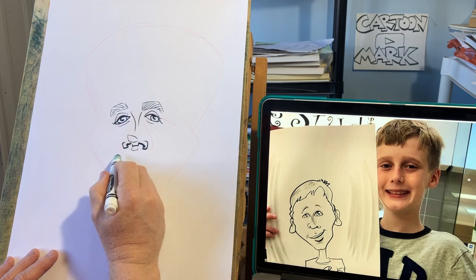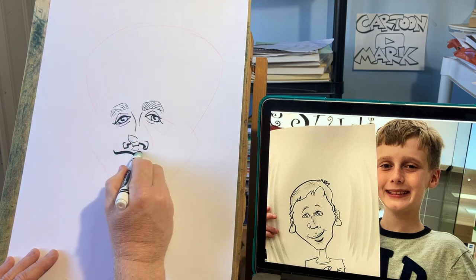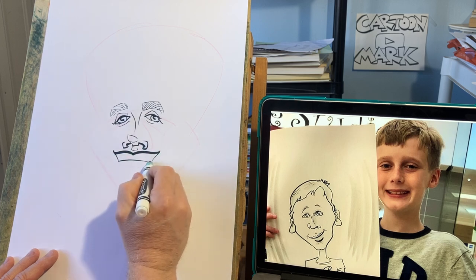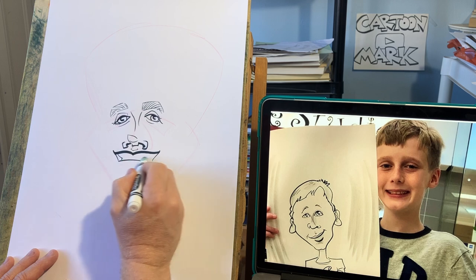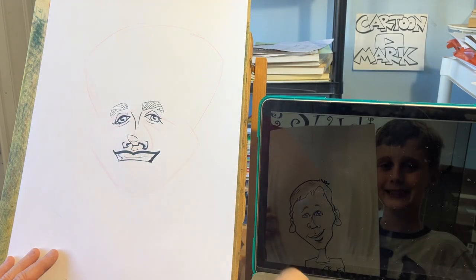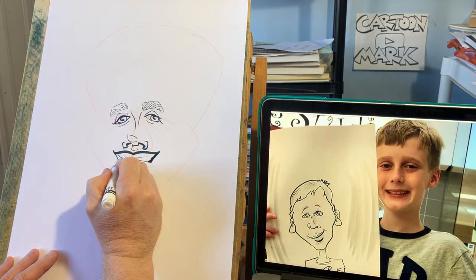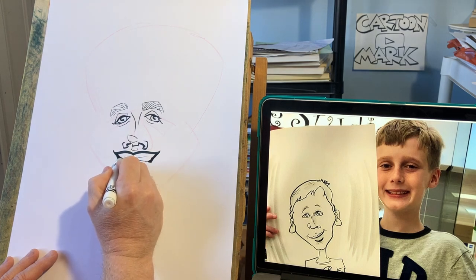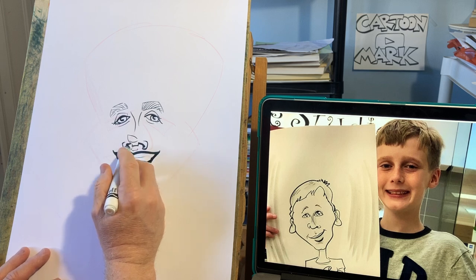Mouth — it's kind of closed, like that. This was a Christmas event I did at the local mall. I remember it now. I was right in front of a photography store where they had Santa Claus.